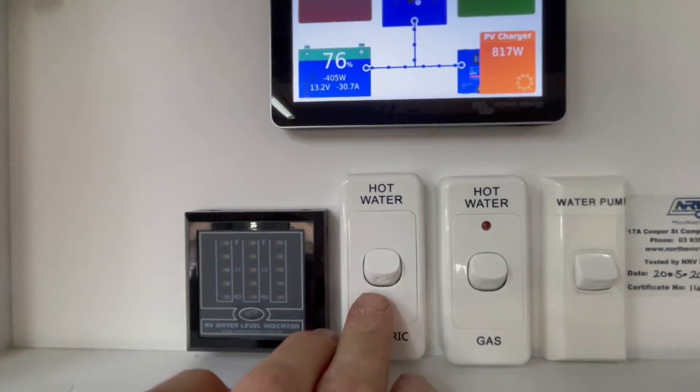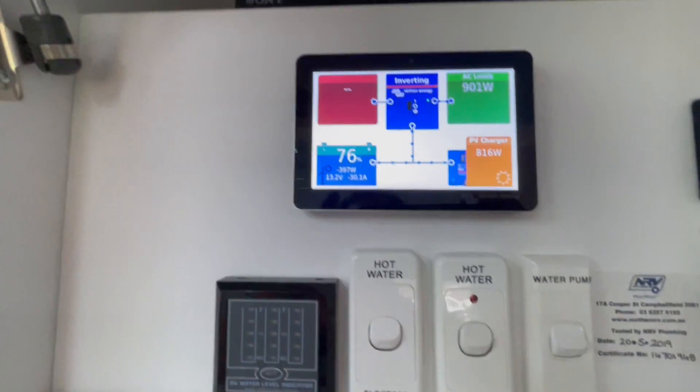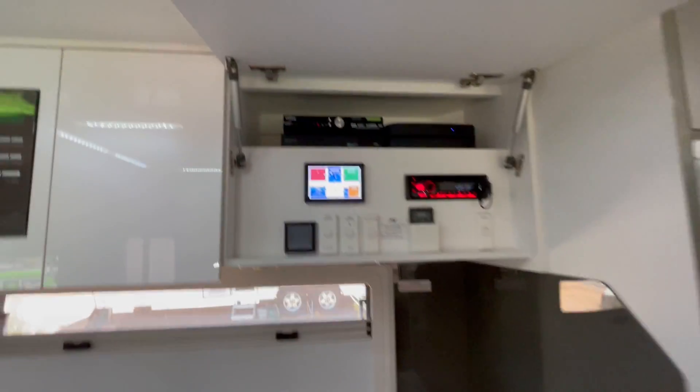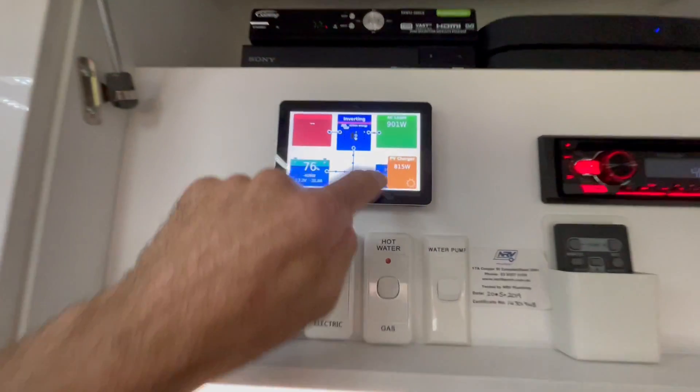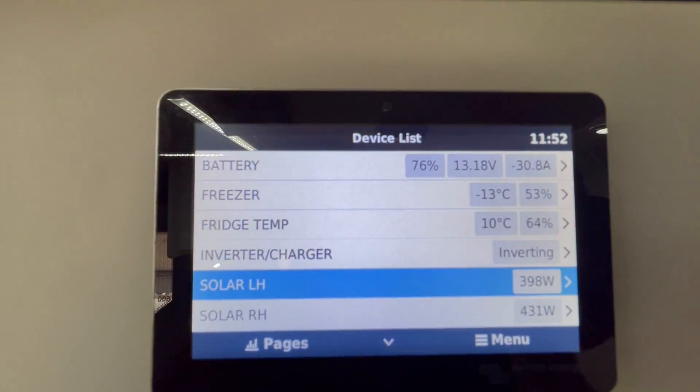Swift hot water service on this one. Old mate has the option to run his electric element if he wishes from the system, and he has full control over that. We've done a couple of Ruuvi tags for him as well, so he's able to see the temperature from the fridge and the freezer — all there.